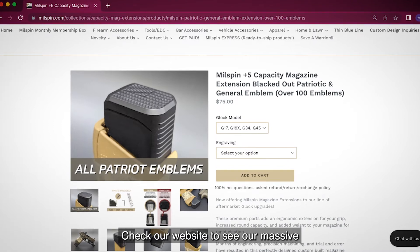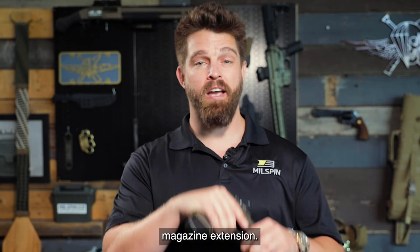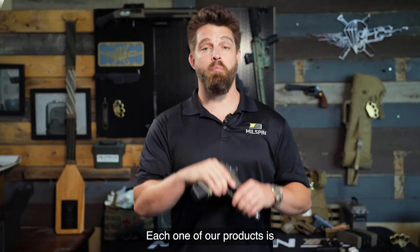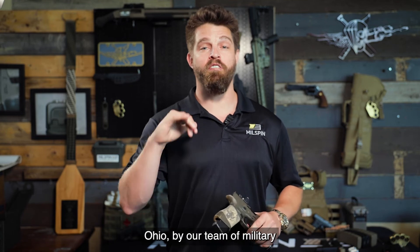Check our website to see our massive selection of custom engravings. Visit milspin.com for a superior magazine extension. Each one of our products is manufactured right here in Columbus, Ohio by our team of military veterans.